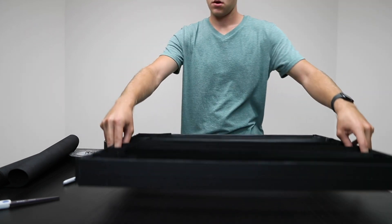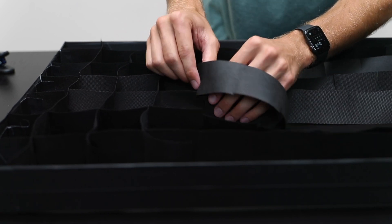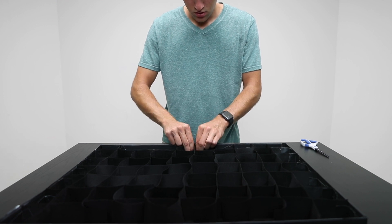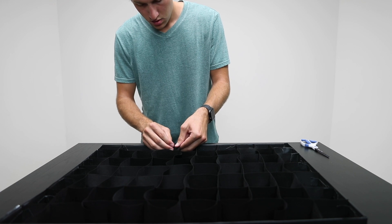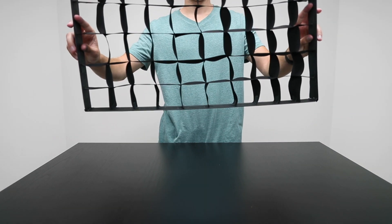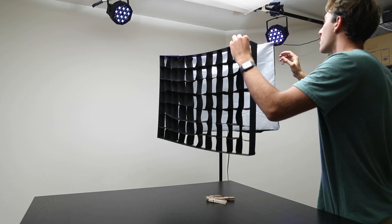I did all of this by eyeballing it, and I'd probably recommend you measure it out to be a little more accurate, but for something like this it doesn't have to be perfect — I'm pretty happy with the way it turned out. I used a small piece of gaff tape on either side to hold the edges in place. The grid isn't super tight and there are some waves, but when the edges are stretched to the perfect rectangular shape that evens everything out and makes them more of a consistent square.